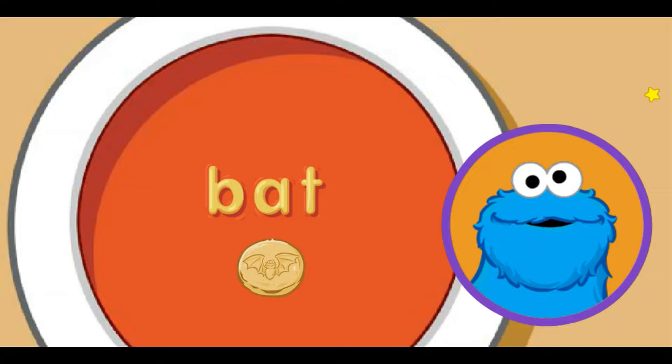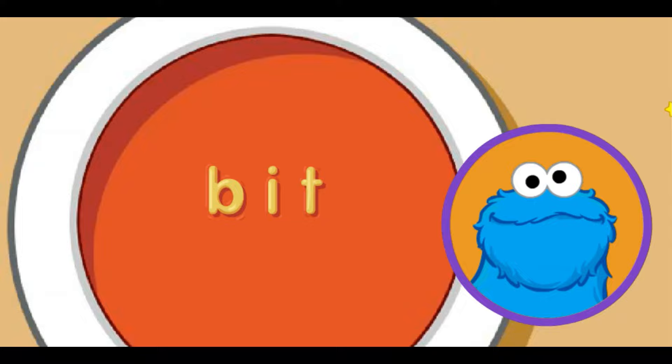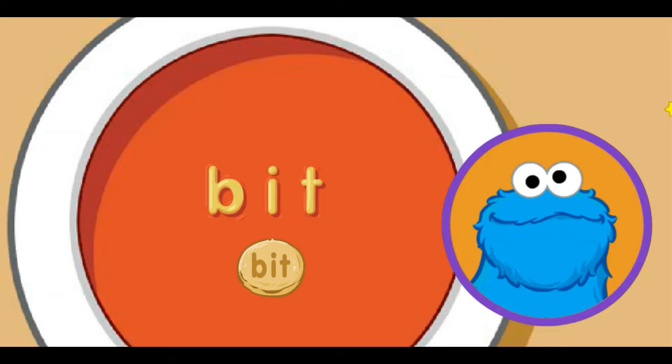Me think we can make another word with these noodle letters. Move little star to letter sound you want and click. I makes the ih sound. That the word bit. If your soup is too hot, wait a bit, then it will be cooler. There's one more letter to try.